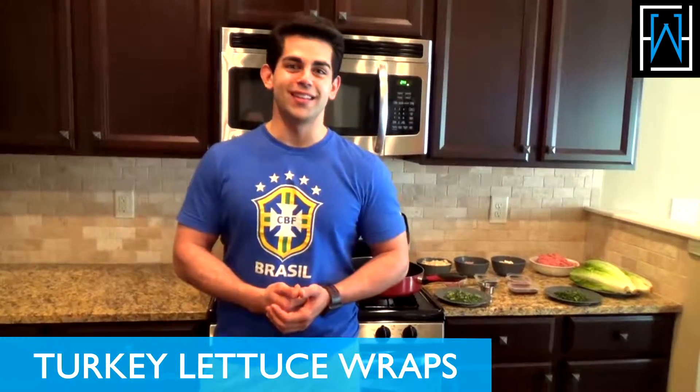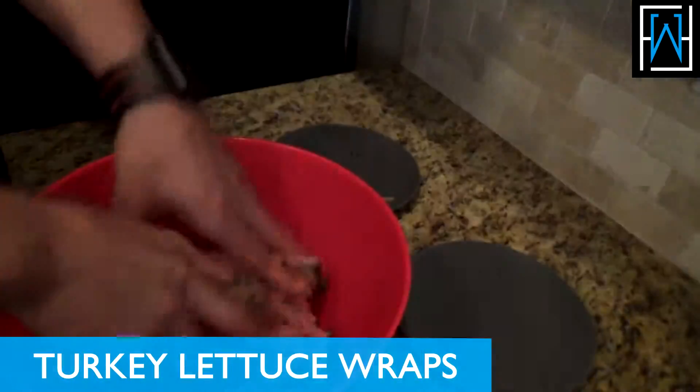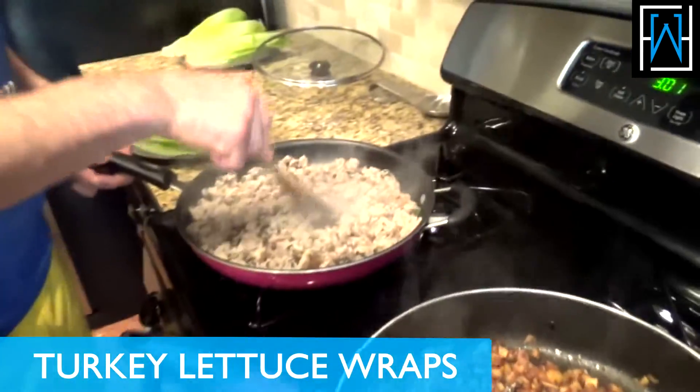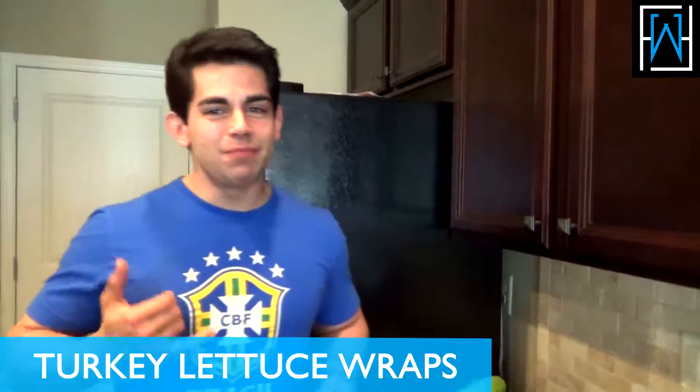Hello everybody, this is Frank Wall from FrankWallFitness.com and today I'm going to teach you how to cook some healthy turkey lettuce wraps. Now you're going to get your hands a little dirty, mix it up. As you can see it's fully cooked here. You want to make sure that ground turkey is cooked all the way. Lots of flavor, it's delicious.